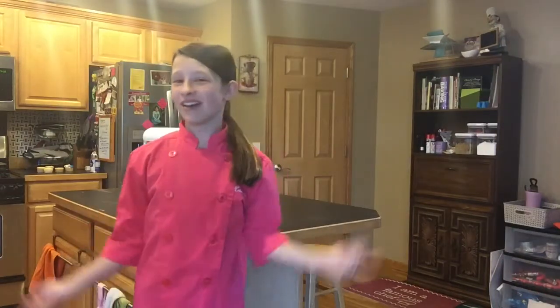We're going to start by making the dough, but first I need to put my hair back and get my chef's coat on. Okay, so now I'm ready — I got my hair back and my chef's coat on and let's go make some chocolate chip cookies.